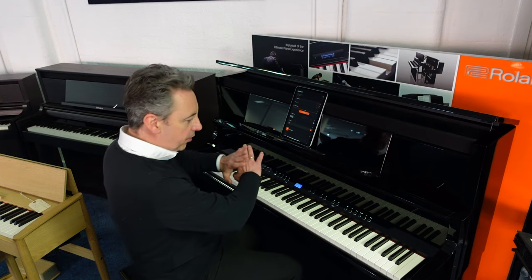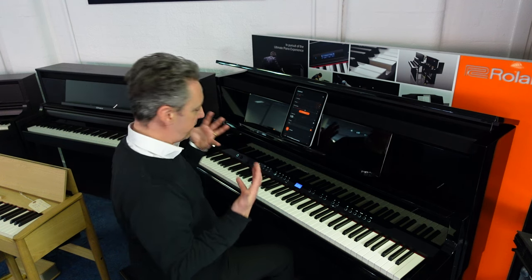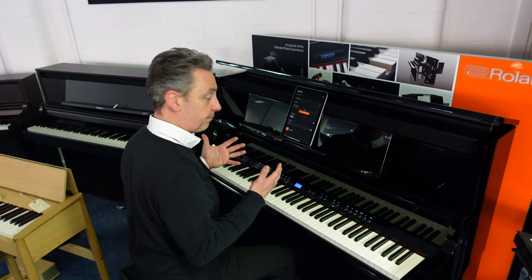You've got a metronome, about 80 different rhythms and accompaniments, a fantastic keyboard, and a beautiful piece of furniture. And if we just go back to the piano sound itself, it is absolutely fantastic.